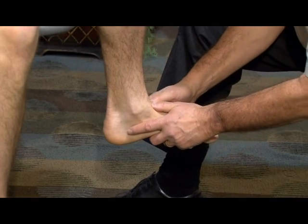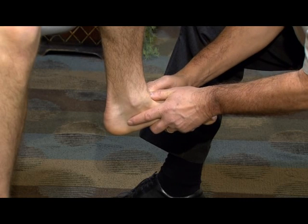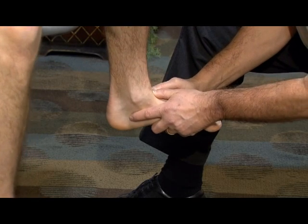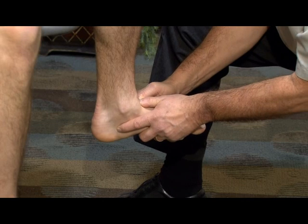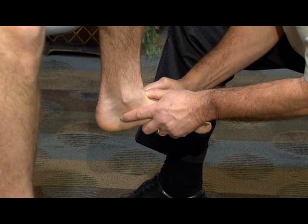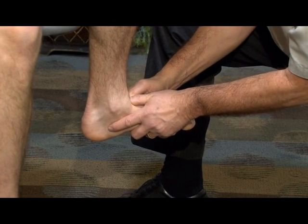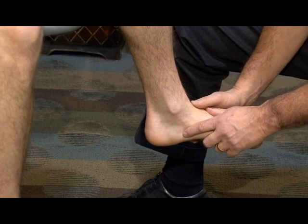Taking the foot back into its end-range dorsiflexed position with thumbs on the neck of the talus, I ask the participant to resist my pull of the foot into plantar flexion and medial rotation using their dorsiflexors and invertors. On relaxation, I take up the slack, glide the talus further posteriorly, then glide laterally with my thumbs. The sequence is repeated — resisting plantar flexion and medial rotation, then relaxing — taking up more slack into more complete dorsiflexion and gliding the talus laterally. This can be repeated as often as range continues to be further appreciated.